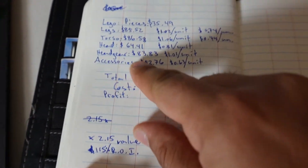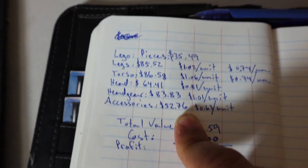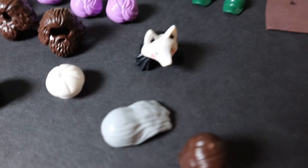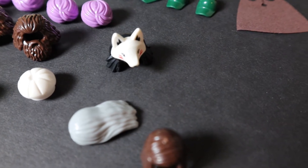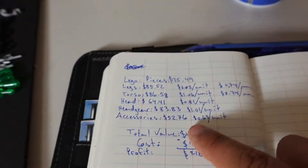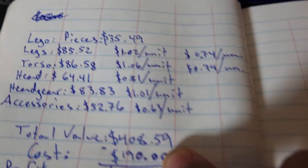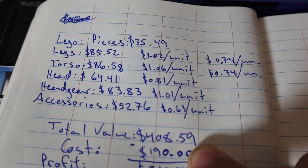For the headgear I was really surprised with the value — about a dollar per unit. There's some good stuff here: this Ninjago headgear is about seven dollars, so some of these hold really good value. The accessories were the least valuable at 63 cents per unit, with a total of $52.76.